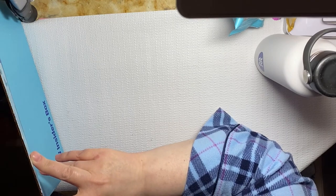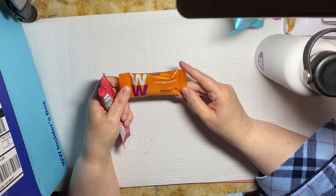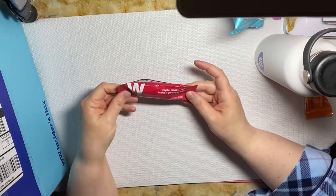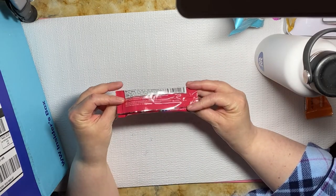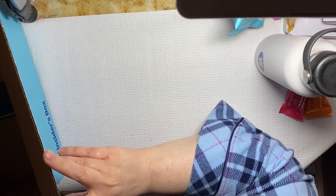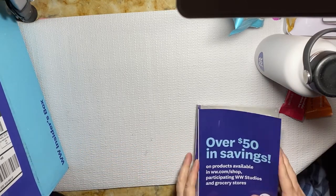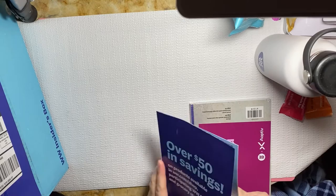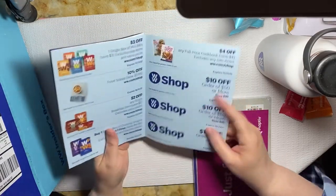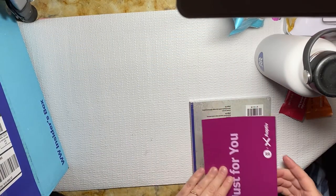Let's see what else we got — a couple more little things. We also got this chocolate caramel flavored snack bar at two points, and a triple chocolate baked protein bar at three points. Weight Watchers also gives you a nice coupon booklet so you can go and shop for more of this stuff. That's very nice if I like any of it.